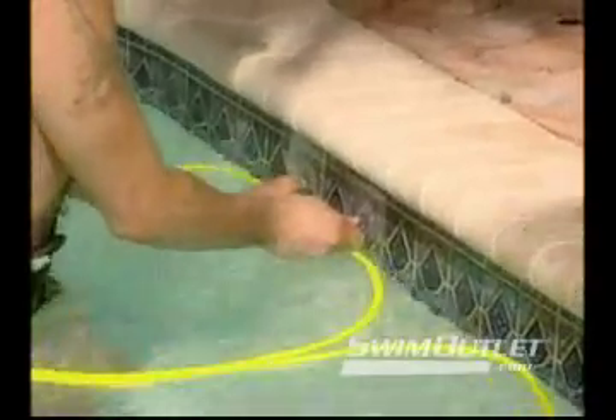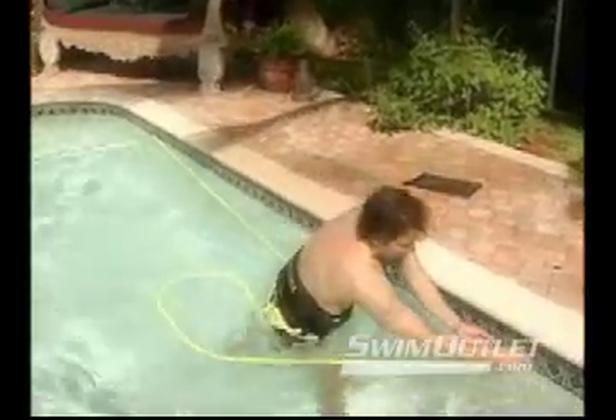AquaVe will allow you to swim in place in any pool. It is a portable swim system that assembles and installs in your pool in less than one minute. No need to secure it to external structure surrounding your pool — it attaches to the border tile of your pool in seconds, allowing you the safest and most efficient resistance training possible.